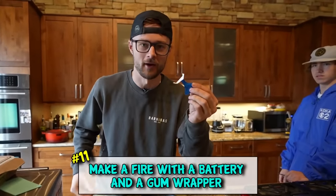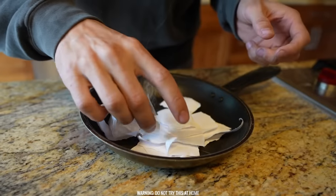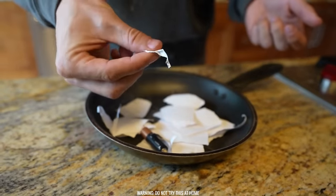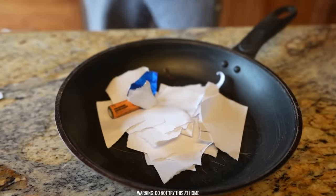So apparently if you get a gum wrapper and a battery, you can make a fire just like this. Dang, dude - something's on fire! Why is my finger hot as frick right now? Ow! I need gloves - come on, it's medical!